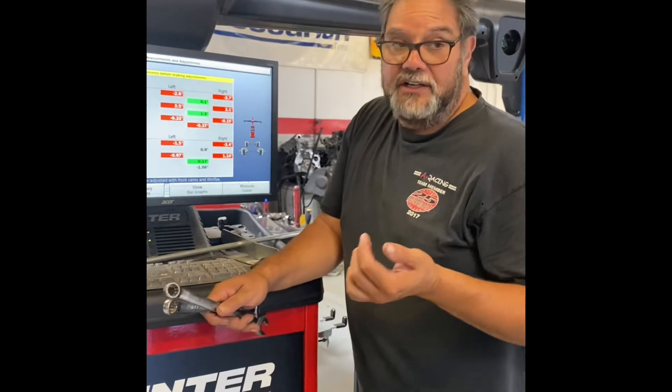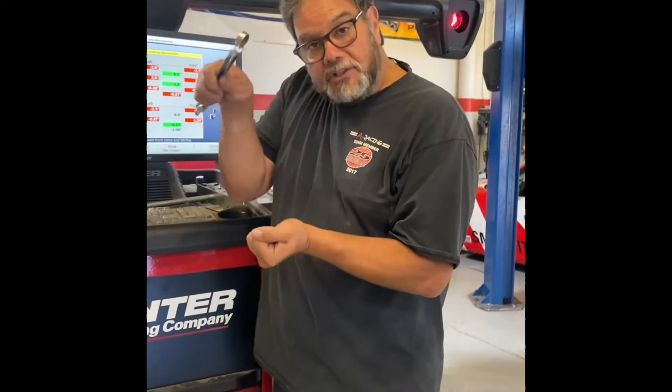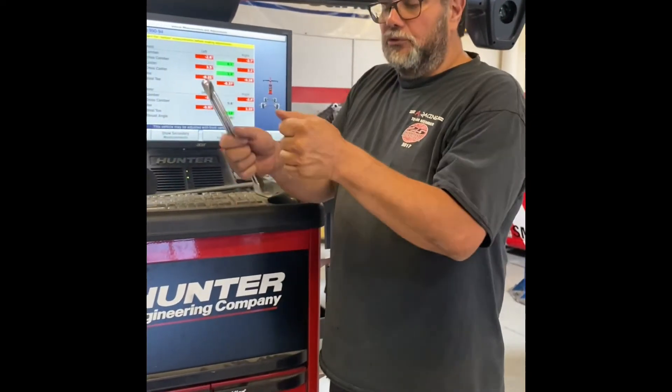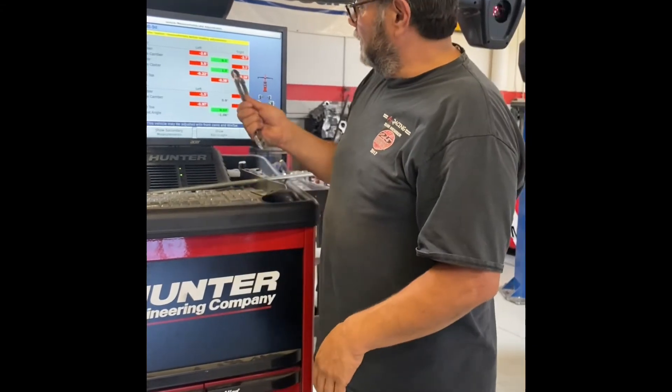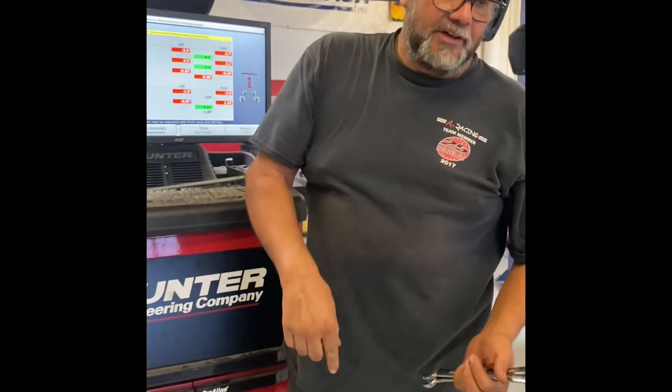What I've done is weighted the car with the approximate weight of a driver — about 200 pounds in the driver's seat — and I've locked the steering wheel in the straight position. When I get done with the alignment, I don't want the steering wheel to be crooked — I want it straight. So the car is weighted and the steering wheel is locked. Let's get under the front of the car.